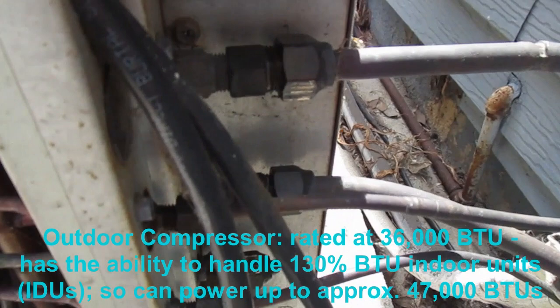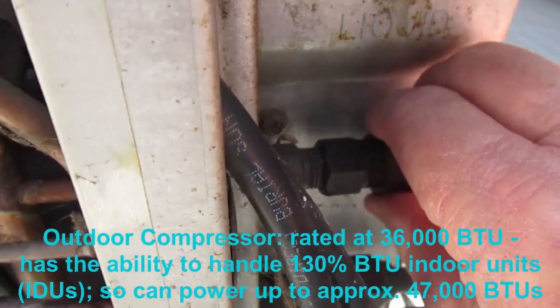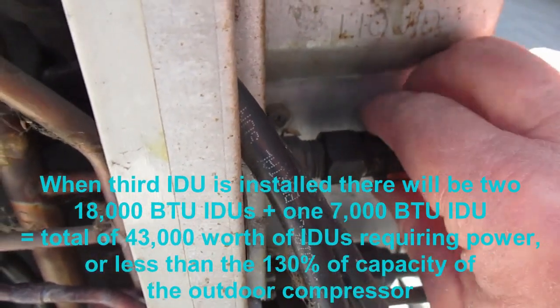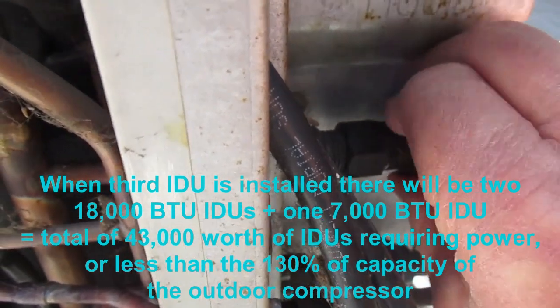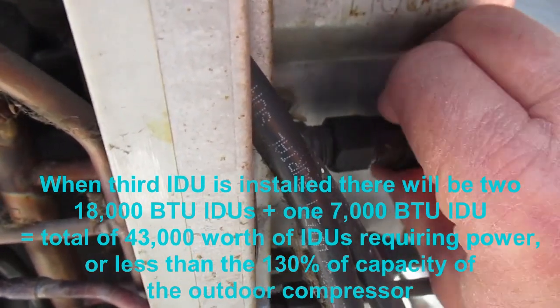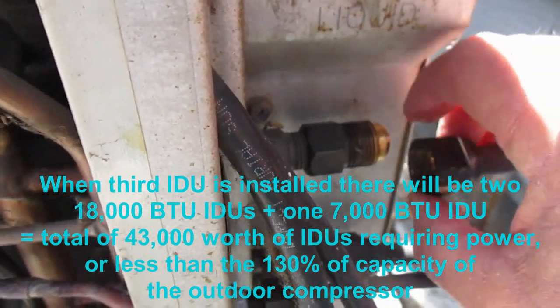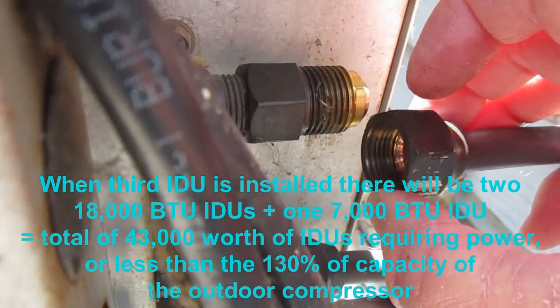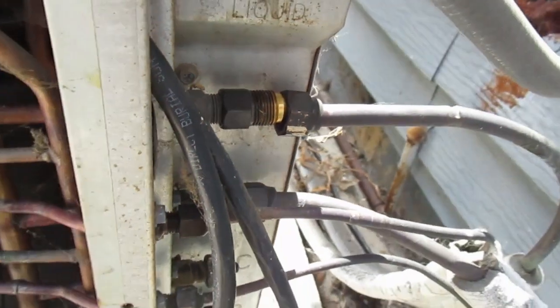As I mentioned, this compressor runs two indoor units. It does have the capacity, the ports, and the connections necessary to run four indoor units. It's currently running two 18K BTU units. We're going to add a third unit which is a 7K BTU unit, because this compressor will handle 130 percent of capacity. In the next video, I'll show you how to remove the indoor units.